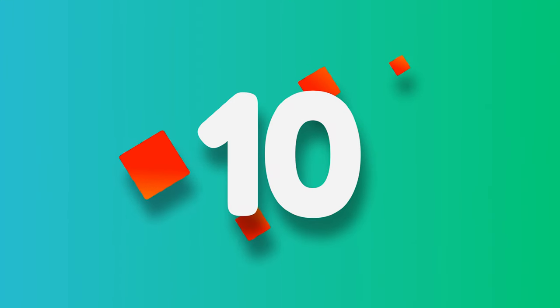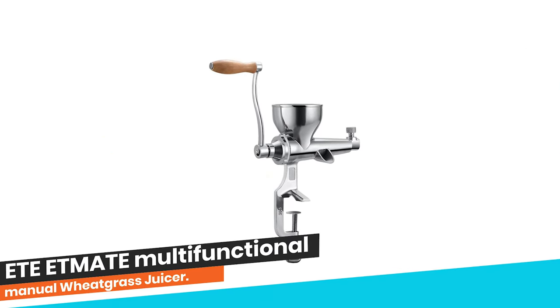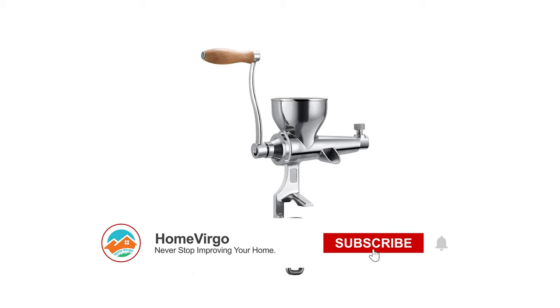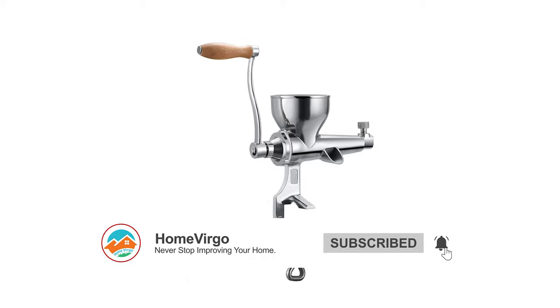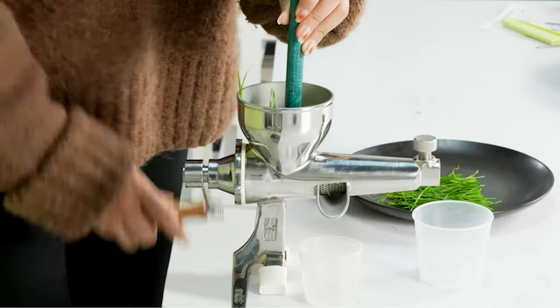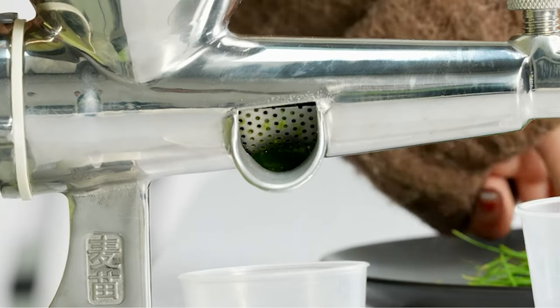Number 10. ETE Etmate Multifunctional Manual Wheatgrass Juicer. With this multifunctional manual juicer, you can easily squeeze wheat seedlings, pomegranates, apples, watermelons, and other fruits. The squeezing process is purely manual, retaining the nutrition and pure taste of the juice.